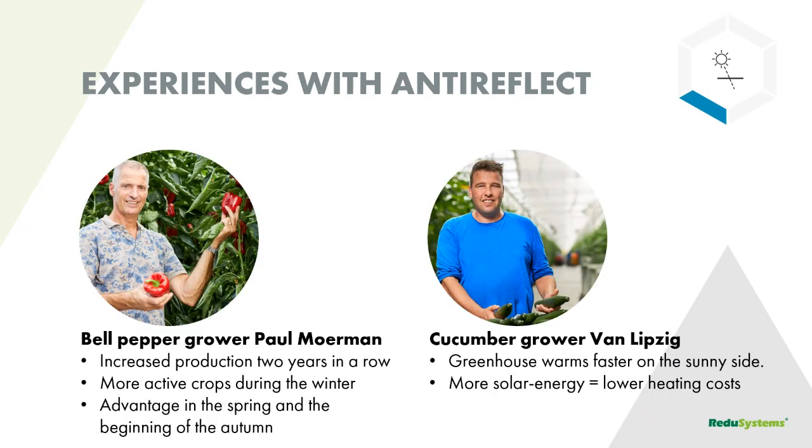We have two Dutch growers who shared their experience on YouTube. Paul Moorman, a pepper grower in the south of the Netherlands, informed us that without doing anything else crop-wise after applying anti-reflect, he harvested 4% more kilos of peppers. That's really interesting after just the application of the product.